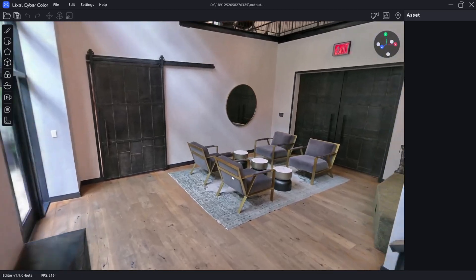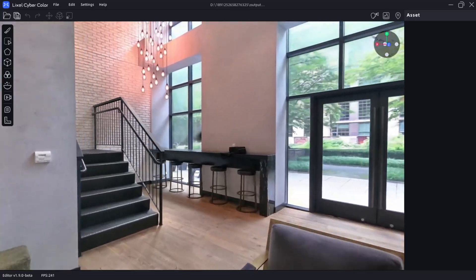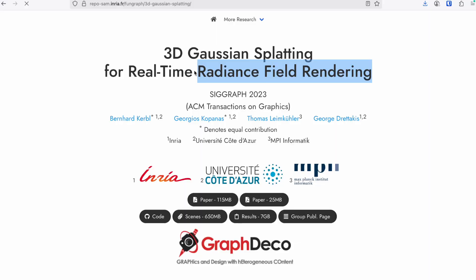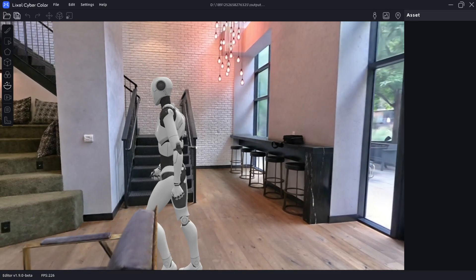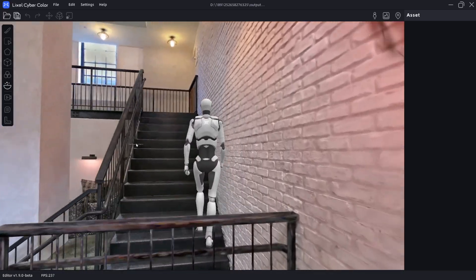If you're wondering what Gaussian splatting is — it's a way to reconstruct really lifelike 3D from just normal 2D images. It was published a little over two years ago, and it's remarkable that not only do we have software developed specifically for Gaussian splatting, but now we have hardware specifically meant to capture the world in lifelike 3D.